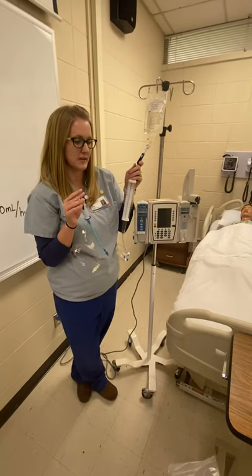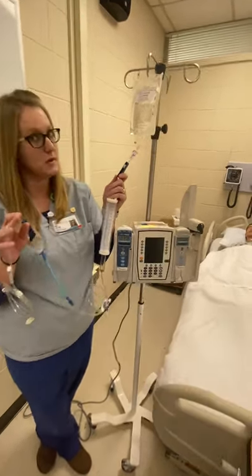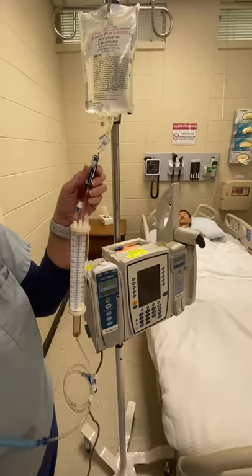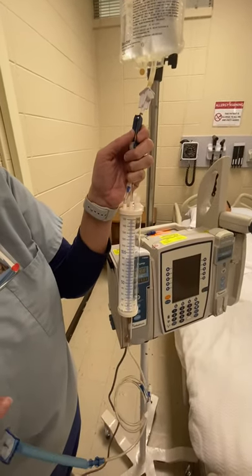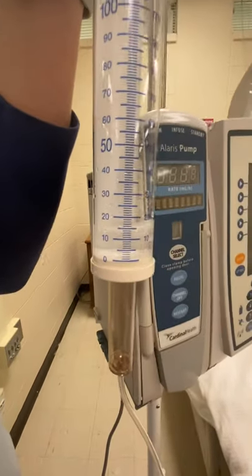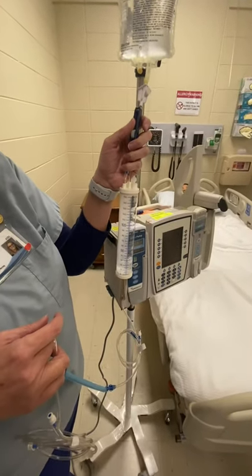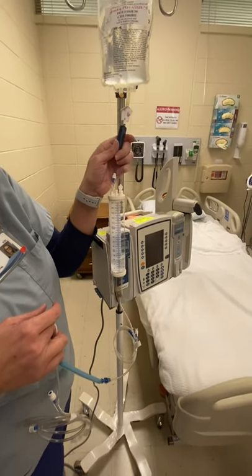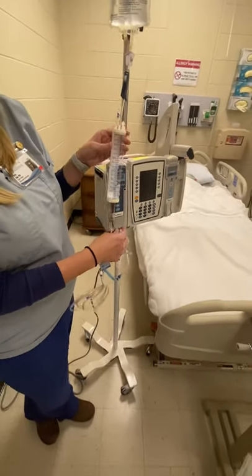To prime this buretrol, it takes about 20 mils. You want to put more than 20 in there because if not, you're going to inevitably get air in your line. Open your roller clamp until you get to about 25 or 30. There's no magic number — you just want to give yourself a little bit extra so that as you're priming, you don't get air in your line. Once you've gotten enough fluid in there, turn that roller clamp back off and let's start the priming process.